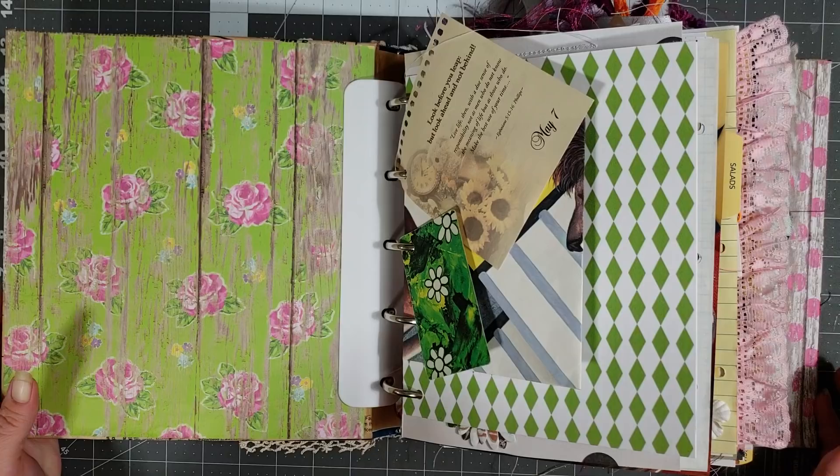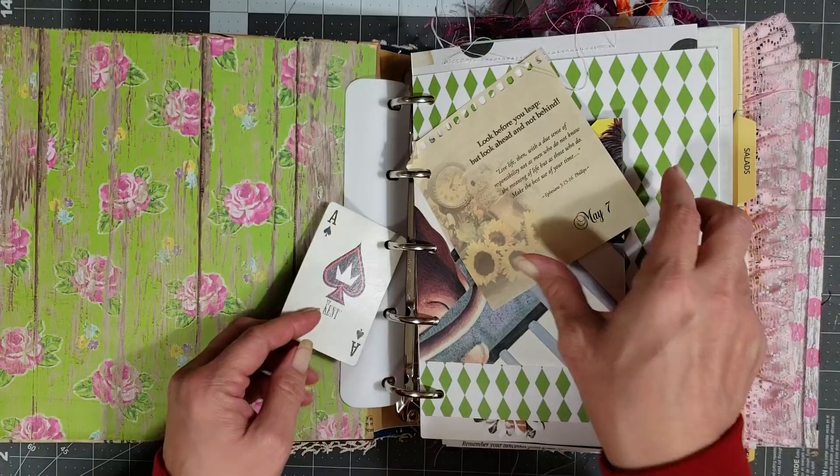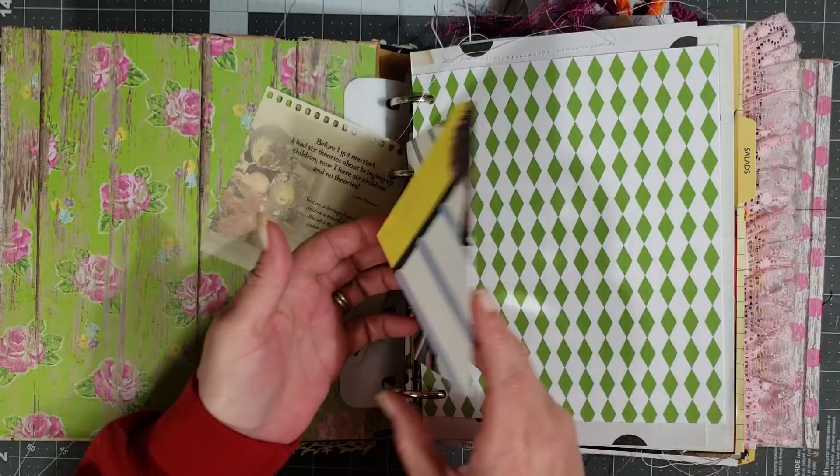We're going inside for a real quick flip-through because this book has 282 pages, and that doesn't include all the little pieces, envelopes, pockets, and things like that, so it's a very big journal. You get a vintage playing card and some scripture here.